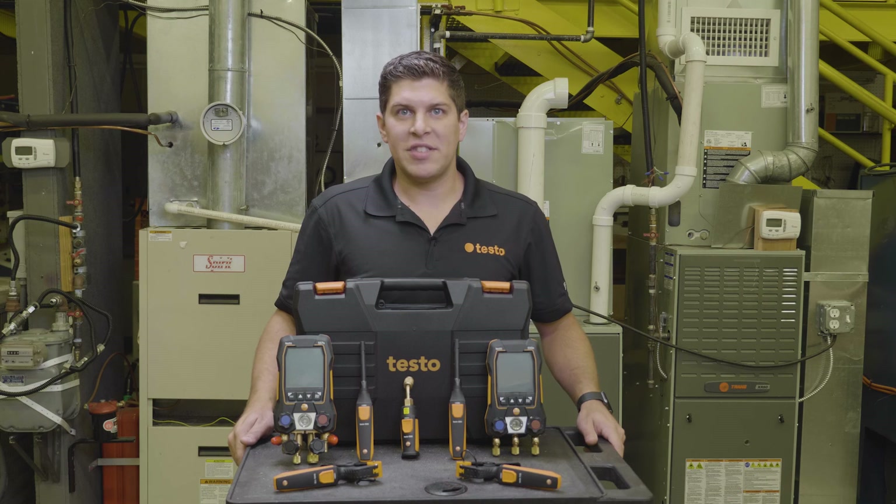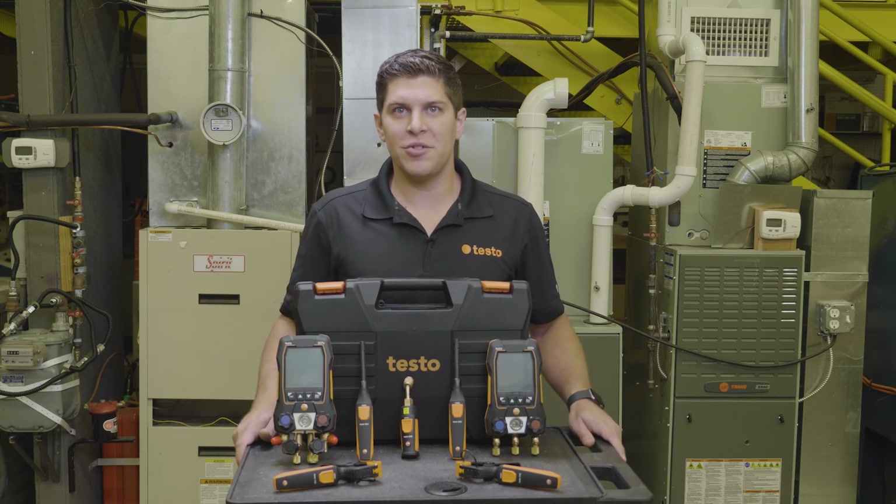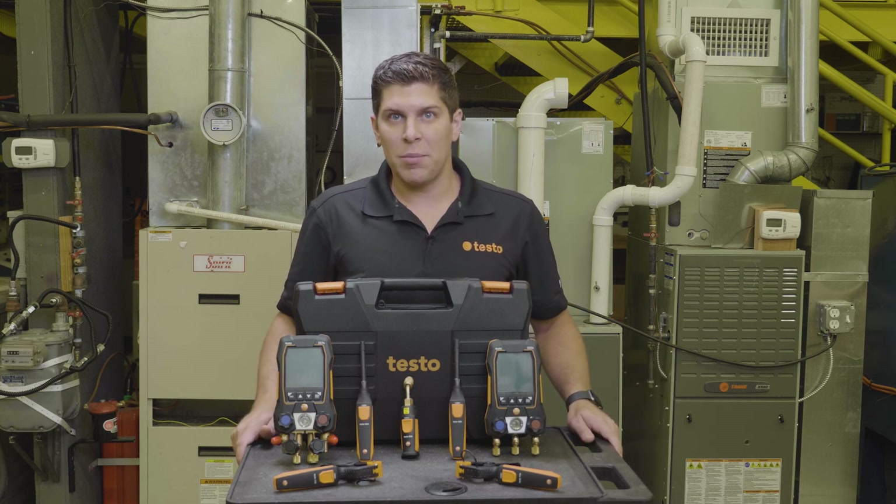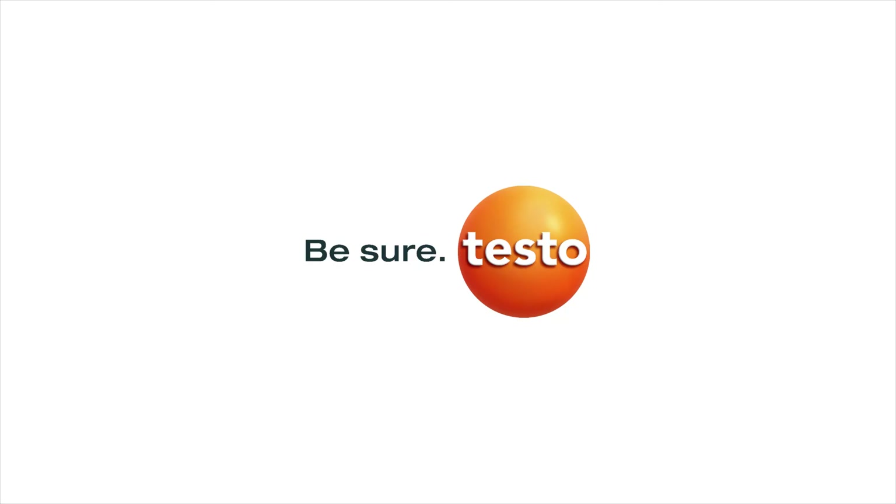Special thank you to TCHS Brandywine in downtown Pennsylvania for allowing us to use their HVAC lab. For more information on Testo products, visit us at www.testo.com.